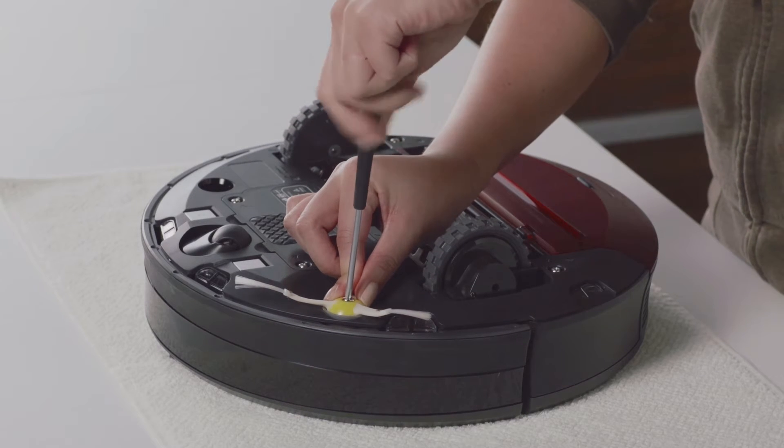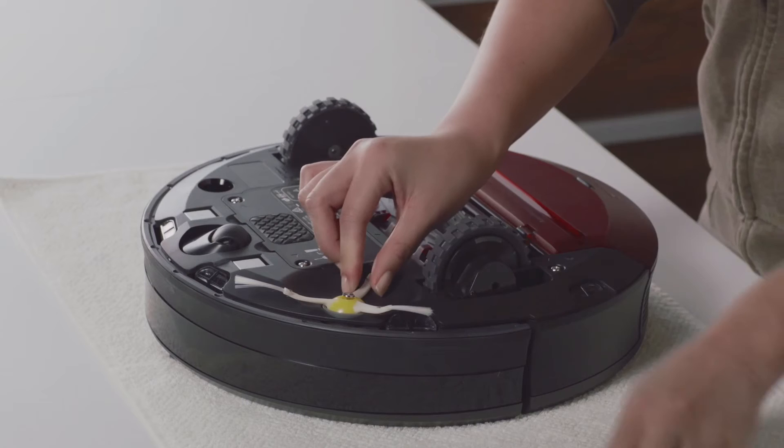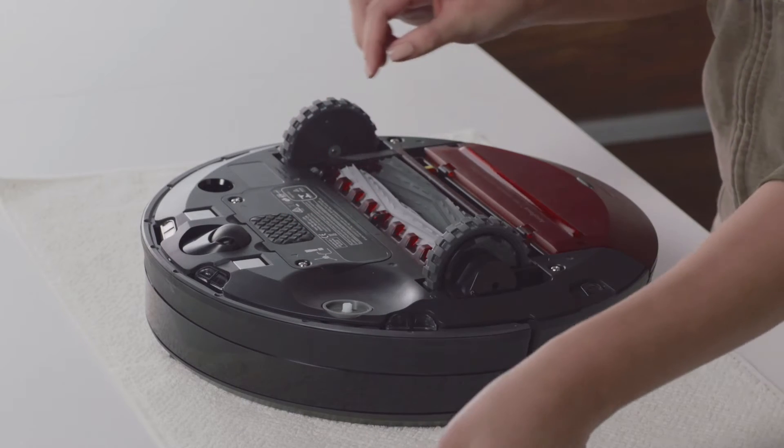To replace Roomba's side brush module, unscrew the side brush screw with a screwdriver or coin and remove the side brush.